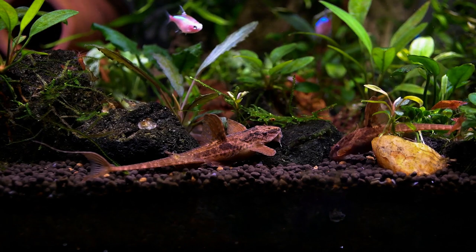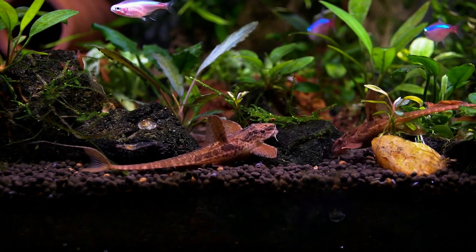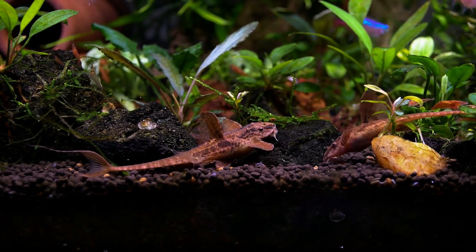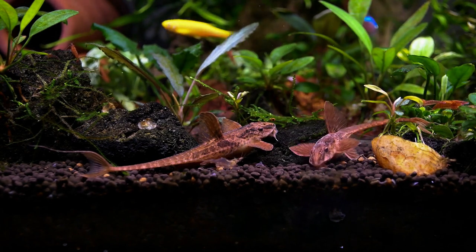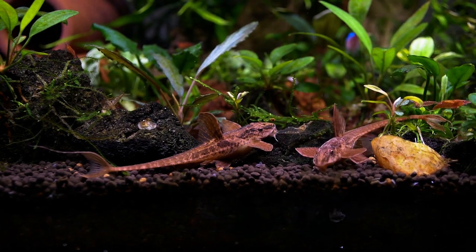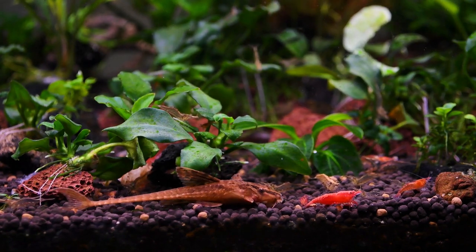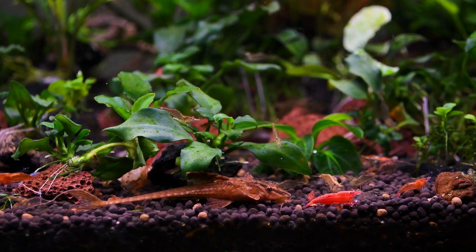Whiptail catfish are a very beautiful and unique variant of pet fish, popular in planted aquarium hobby. The red lizard whiptail catfish is one of the smallest whiptail catfish, having a rufous body color. This amazing whiptail catfish is scientifically named Rhinoloricaria species L010A. This small specimen's natural habitat is unclear according to history.